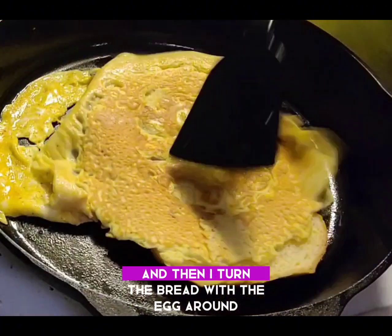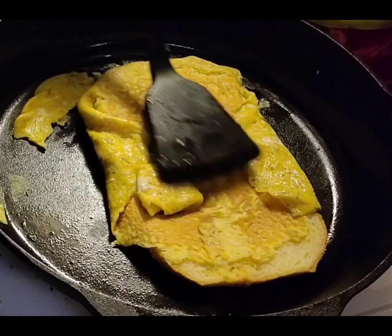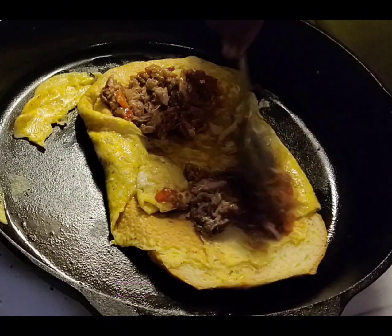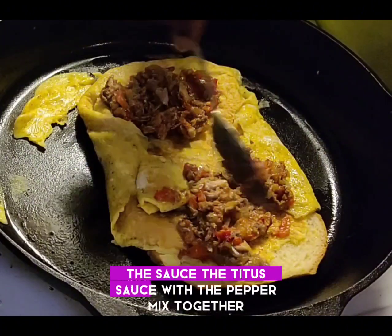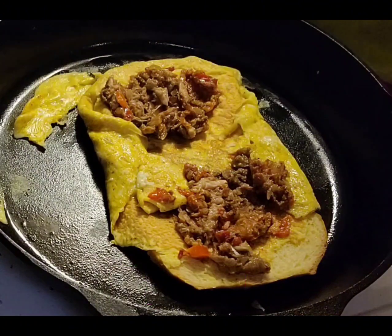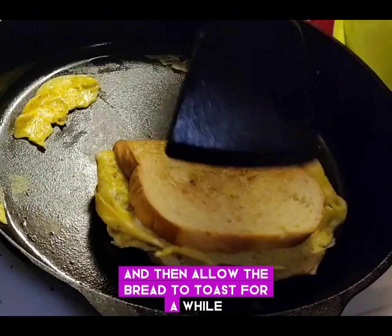Then I turn the bread with the egg around. I added some of the tomato sauce with the pepper mix together and added them into the bread, then allowed the bread to toast for a while.